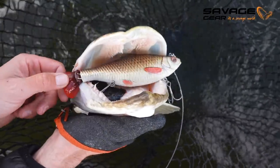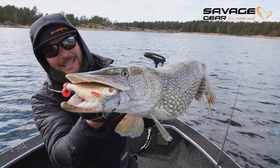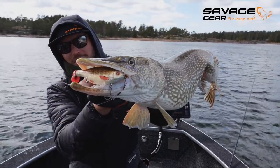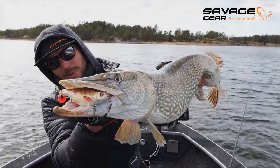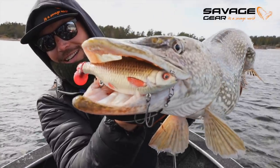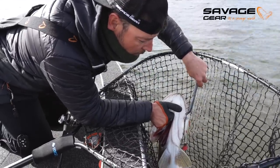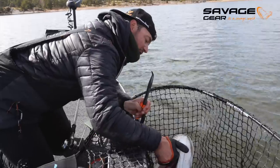Well guys! It's been a bit slow. This one smashed the pulse tail. I ran it at about 2 meters or something. Cast it towards the rocks at 2 to 2.5 meters depth, slow retrieve, and then a gentle pulsation as I call it - you speed it up a bit and then... This is a heavy fish. And look how she got the pulse tail.